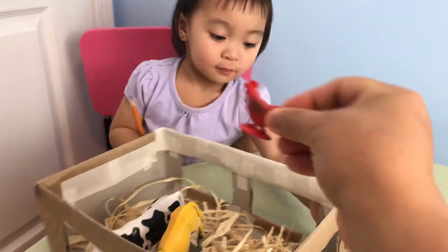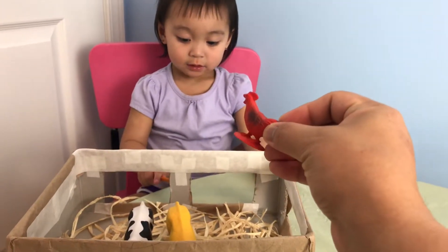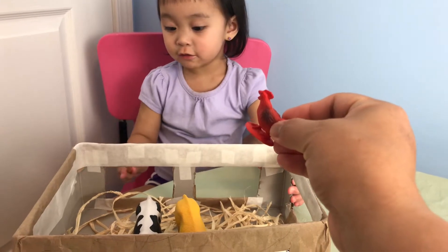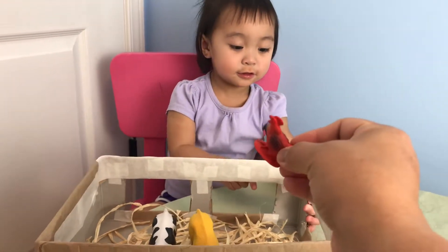How about this one? A wolf. What kind of sound does it make? Cock-a-doodle-doo! Louder. Cock-a-doodle-doo!